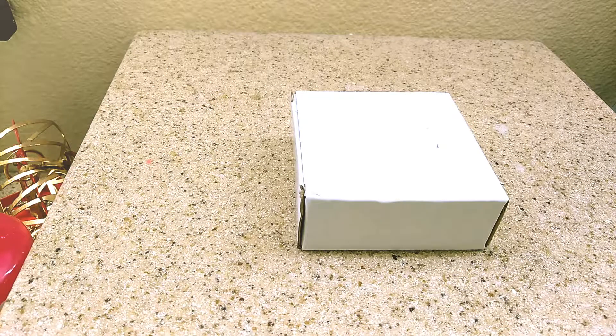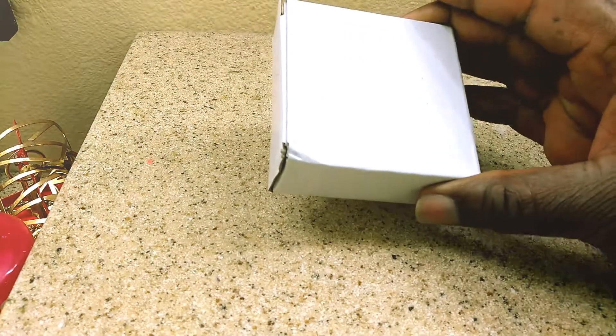One thing I want to say is that it shows on eBay that it looks a lot bigger than what it actually is. It looks like it should be about the size of my hand, but really and truly it's this small box.